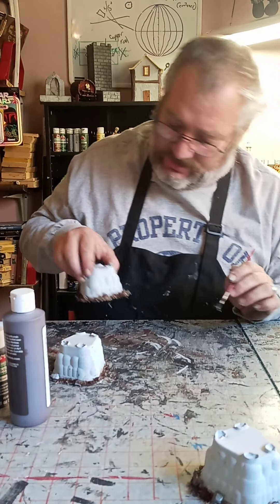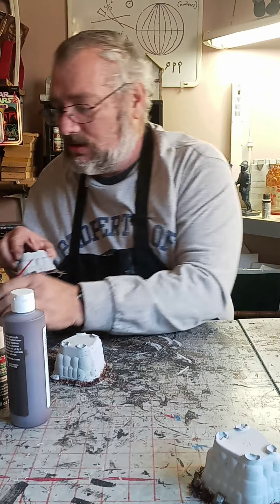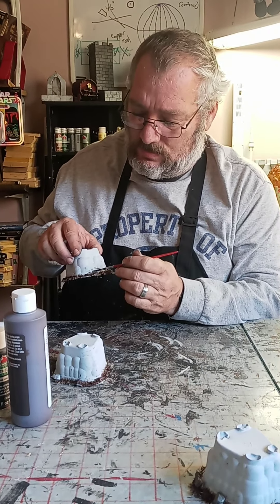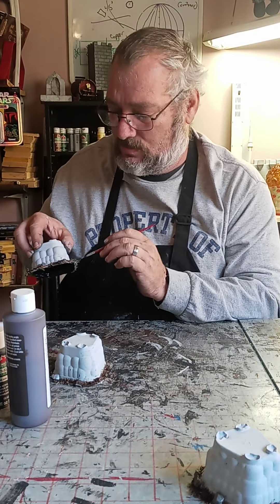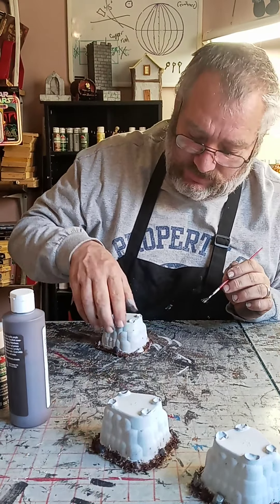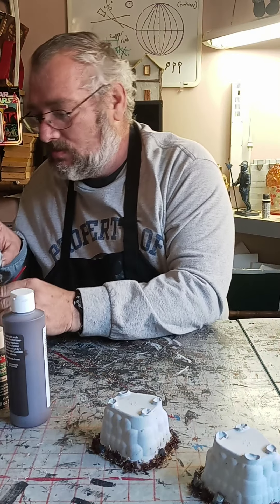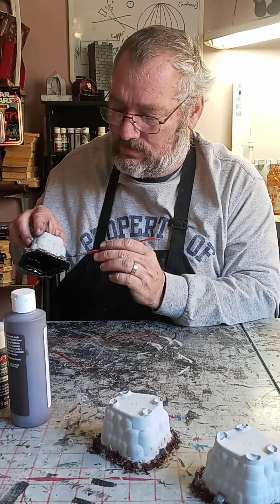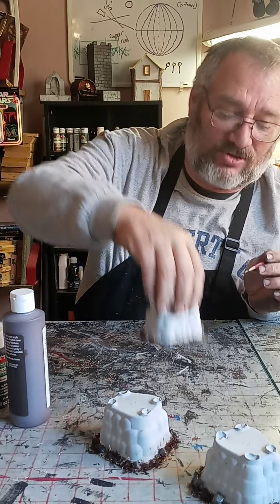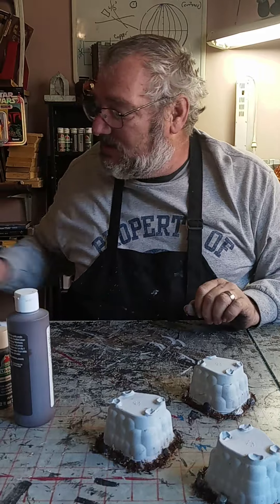Got rocks all different colors all the way around it. We'll let them dry and then we'll give it a black wash and we'll be done.